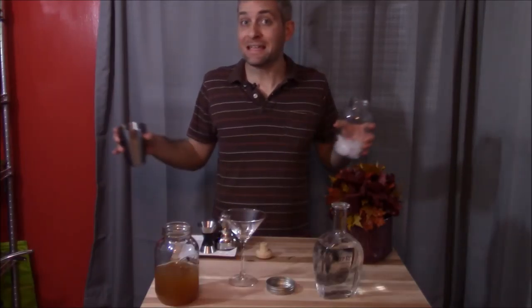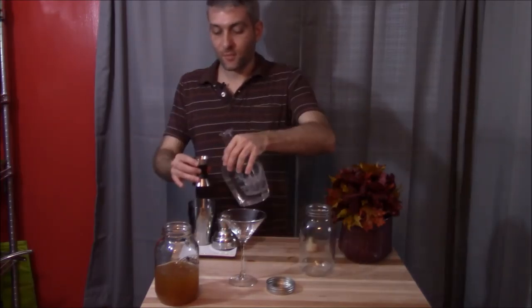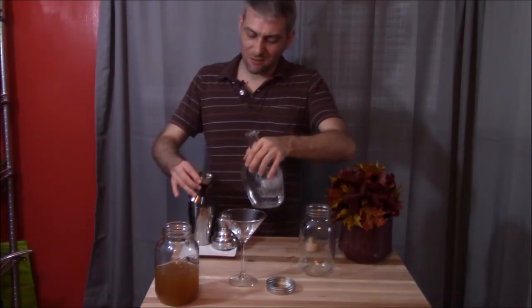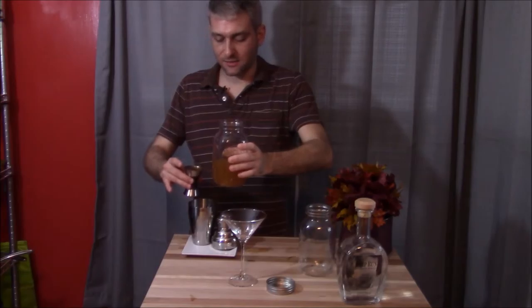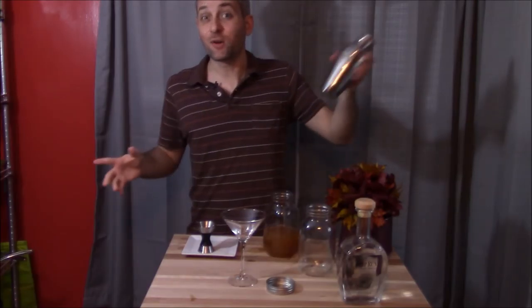To make our 007 we are going to take our shaker and add some ice into it. We're going to take an ounce of vodka — and I've already spilled it everywhere. Oh god. And an ounce and a half of our mulled cider. Stop spilling everywhere! This is why I can't have nice things. Put the top onto your shaker and shake away.